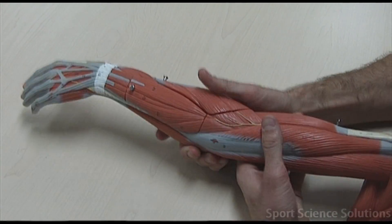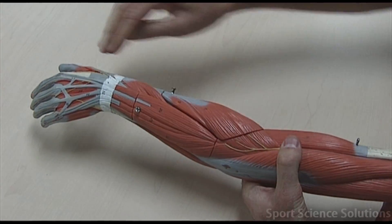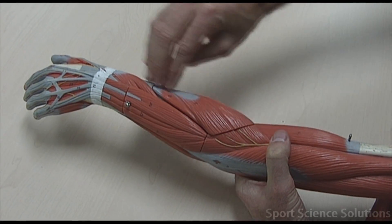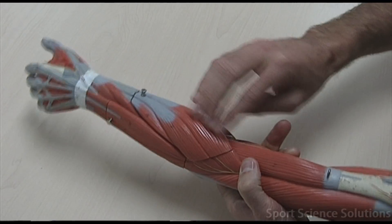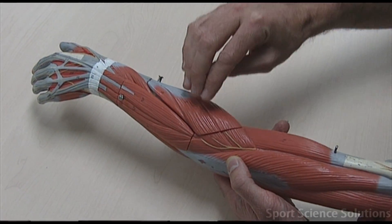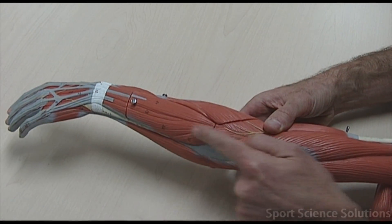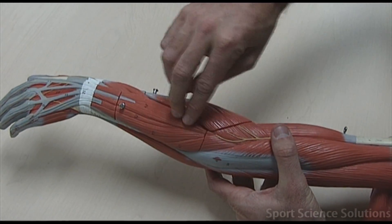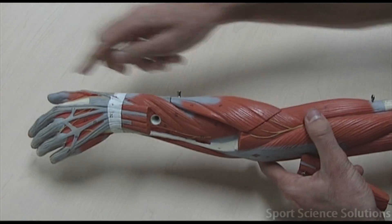When we flip the arm over we're looking at the extensor muscles, and the exact same pattern emerges. We have extensor carpi radialis - extending the wrist on the radial thumb side. The brachioradialis has already been accounted for in the upper arm, so extensor carpi radialis is the remaining muscle on that side. Then extensor carpi ulnaris, extending the wrist on the ulnar side. Extensor digitorum runs down the middle to the digits, and extensor pollicus longus is deep to the thumb.